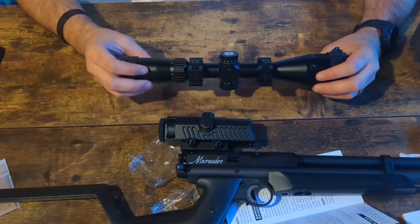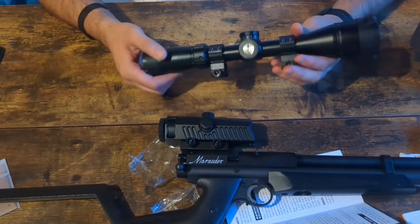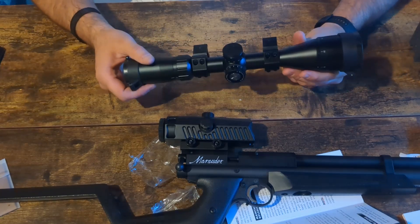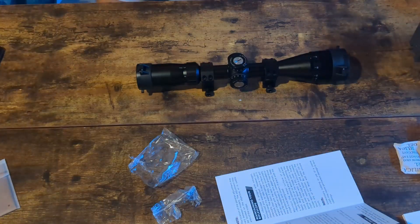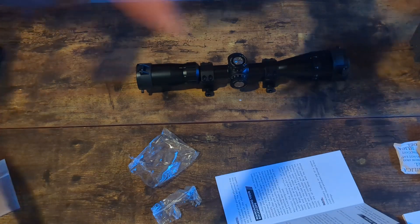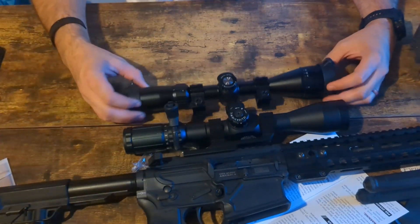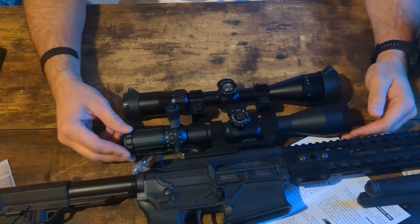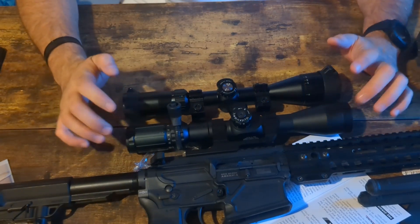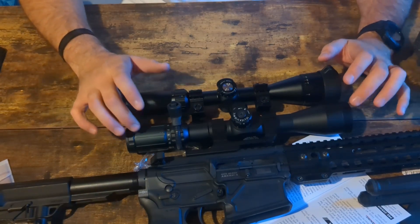Something like this scope would be great on a .22 — maybe a Ruger 10/22 or a bolt-action .22 — although personally I like Christmas tree reticles. Now let's compare it to something you might spend a little more money on. Here is my baby — the Primary Arms ACSS HUD DMR .308. I love this reticle especially. The scope is good, but the reticle is fabulous — I wish I could put this reticle on almost every other gun I own.